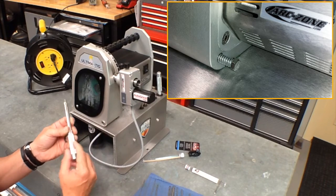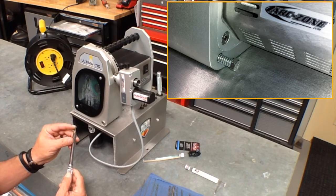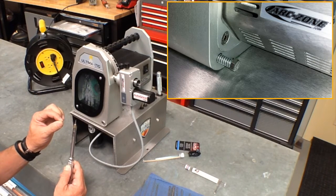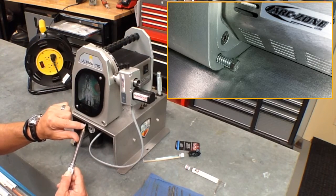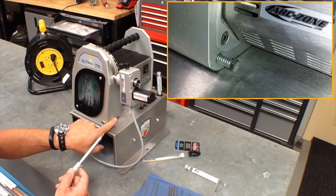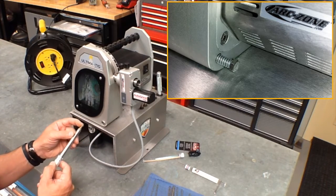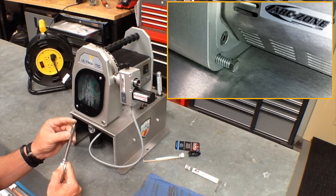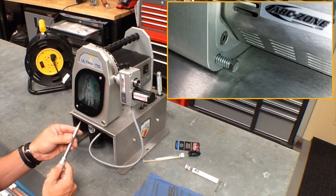That allows you, when you insert it into the machine and set up the machine, to dial in exactly what kind of tip you want. There's a degree scale here for the angle or taper, and the setback gauge allows you to set the depth of the grind — so you can get a perfectly pointed electrode, or dial it back and get a tip flat or a land that best suits your application.